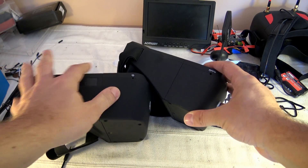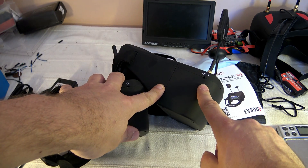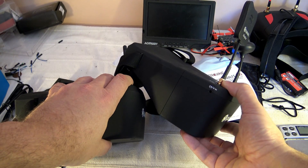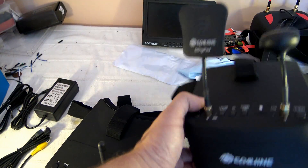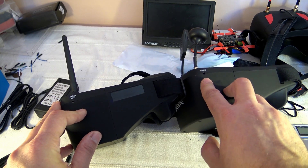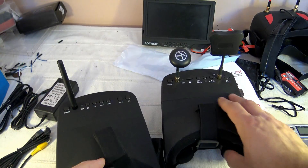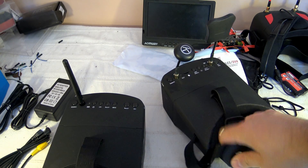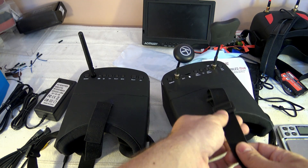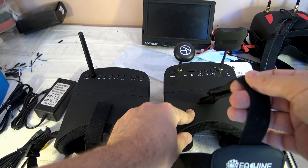What we have in common: the headphone port. On the new version, the headphone plug can also be used to input an AV source — that's great. If you have anything you want to display with this goggle, it will be possible. On the other side, we have the same power connector unit, and a 5V input is expected. Let's compare the head strap — they seem to have improved it. Now you can tune the length of both lateral straps and the upper one.